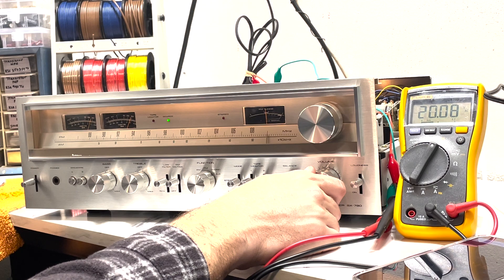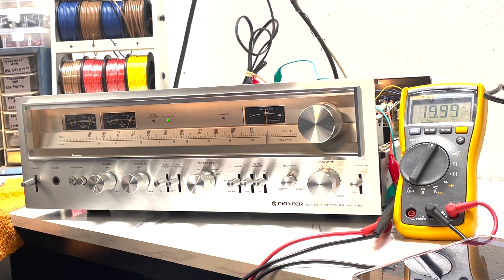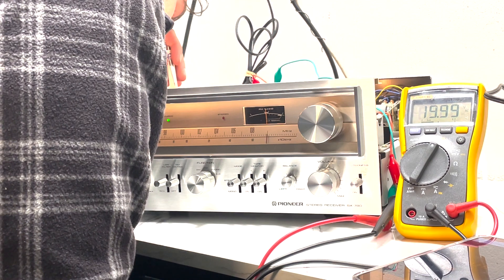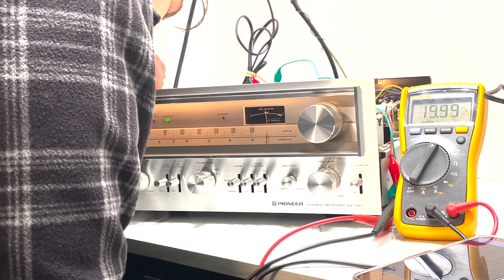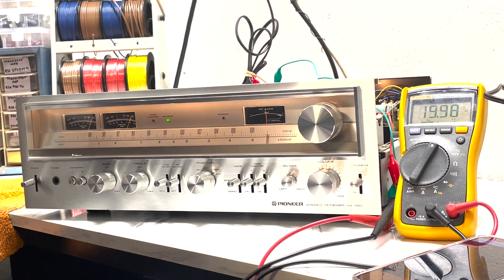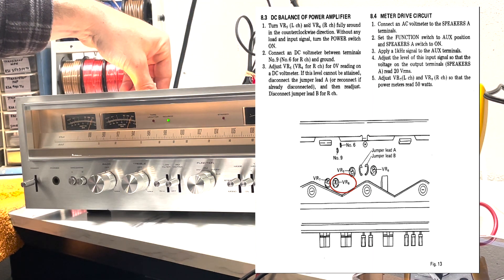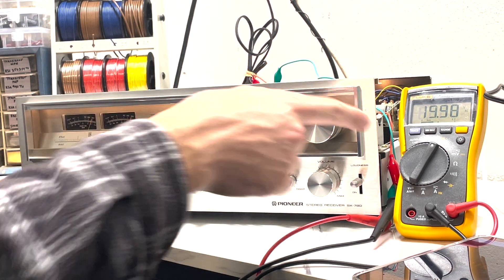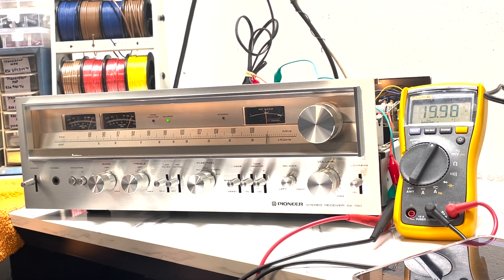Getting it dialed in right around 20 volts. Looking at the needles, the right channel is pretty spot on but the left channel is just lagging a little bit. We can adjust that by turning VR7, which is right below VR5. I'll adjust it slightly until we're right on the 50-watt mark — there we go. Looks like the right channel could also use a little adjustment; that's VR8, right next to VR7. Turn it clockwise just ever so slightly. So we're at 20 volts, 1 kHz, both needles right at 50 watts — good to go.